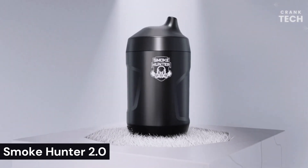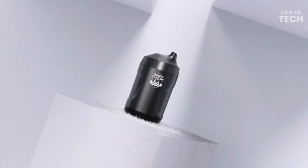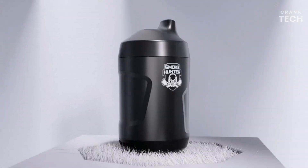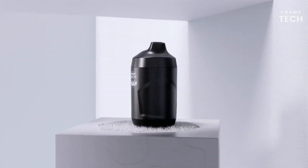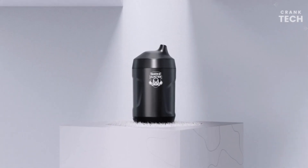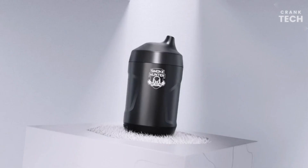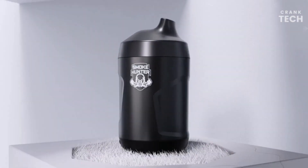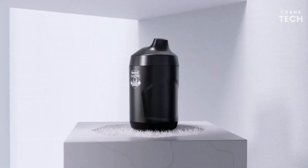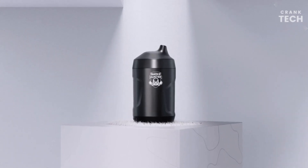Smoke Hunter 2.0. The Smoke Hunter 2.0 is a personal air purifier designed to remove smoke and other pollutants from the air. It is a small, portable device that can be used in homes, cars, and offices. It uses a three-stage filtration system: a pre-filter that removes large particles such as dust and pollen, a HEPA filter that removes smaller particles such as smoke and bacteria, and a carbon filter that removes odors and gases. It is a great option for people with allergies or asthma, or those living in areas with high air pollution.